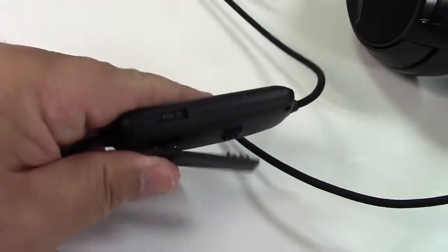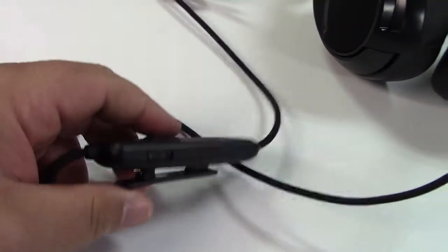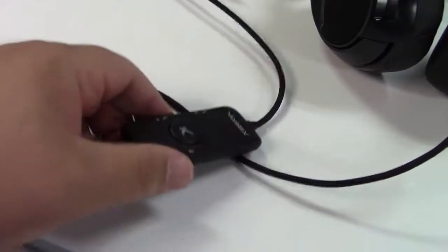I'd also like to mention that the control pad over here has a clip, so you can clip it on your shirt or something like that to make it convenient when you're using it.